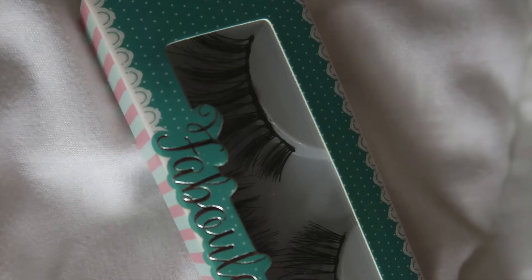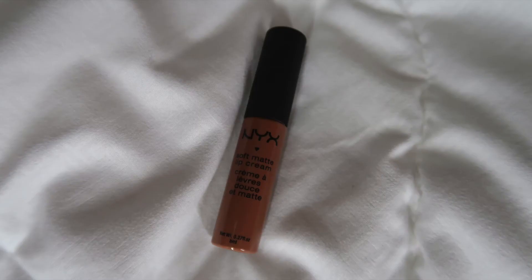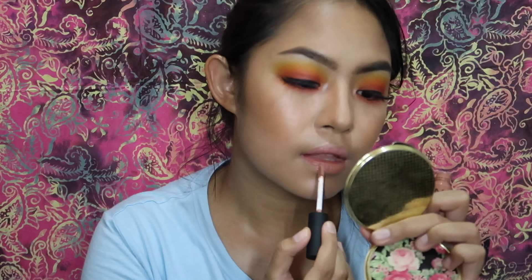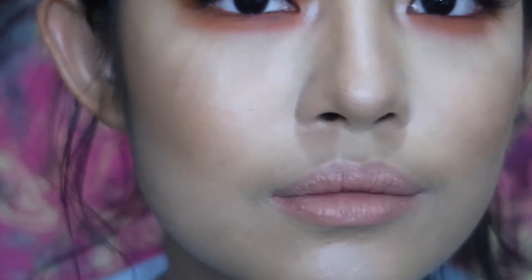I'm applying mascara, lashes, eyeliner, and brows off camera. I'm putting on my favorite nude lip from NYX. All the products will be listed below — thank you for watching!